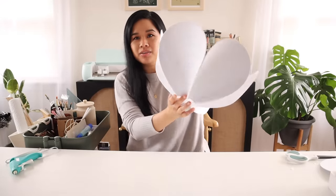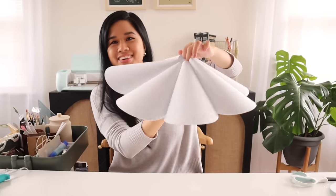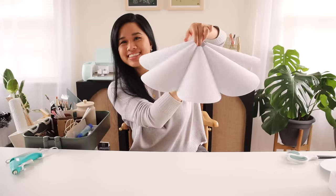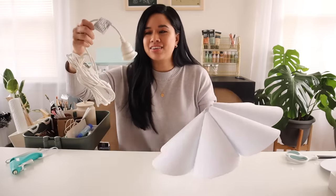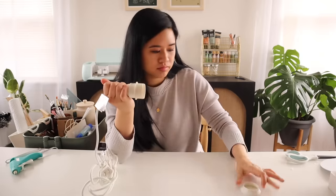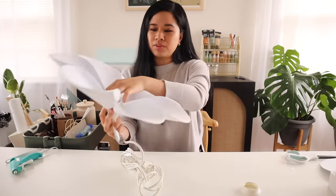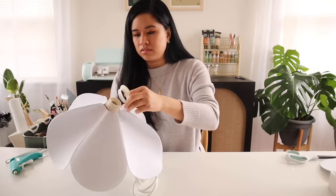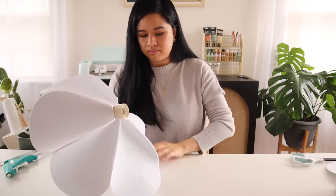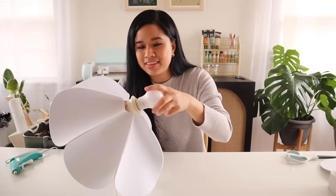Moment of truth — we're going to flip this inside out. Oh my god, it's so cool, look at it! To actually hang this up I have an IKEA light kit. All I have to do is remove this part, insert it into the top — it fits really perfectly — and then insert that back part underneath. Then you can pop in your light bulb and this should be good to go.